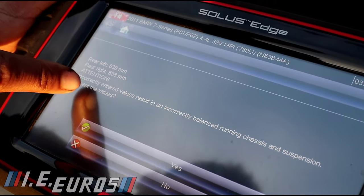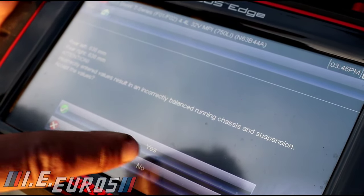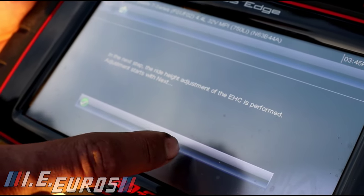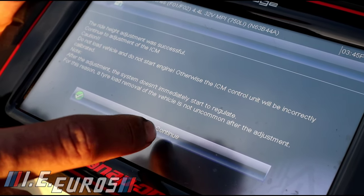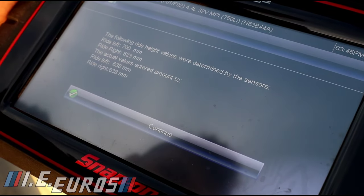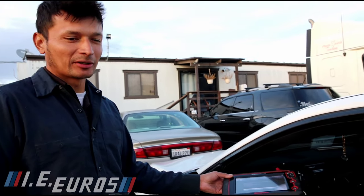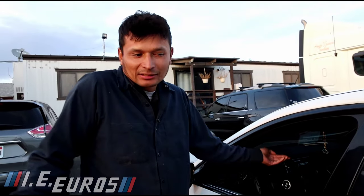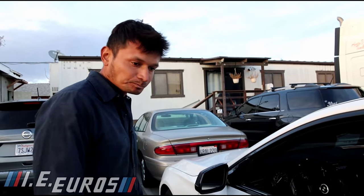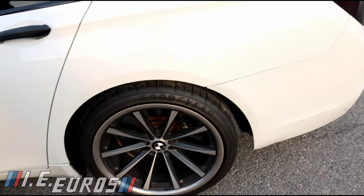We are changing it — it says incorrect balance, do the suspension adjustment, yes, okay. Continue — completed successfully. The calibration of the rear suspension is done. You can also calibrate the front, but since it has regular suspension on the front, you don't need to perform any calibration there — it won't make a difference.